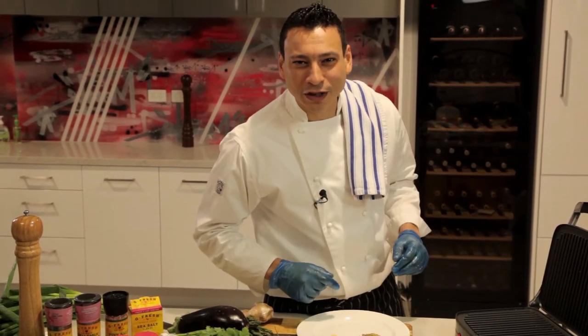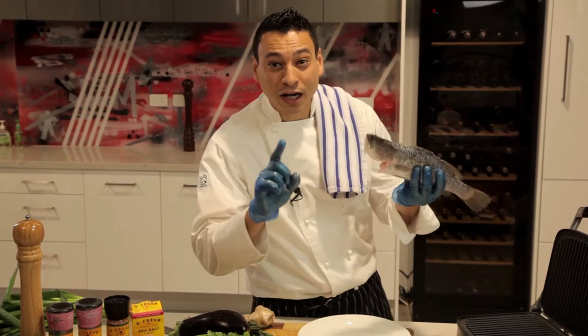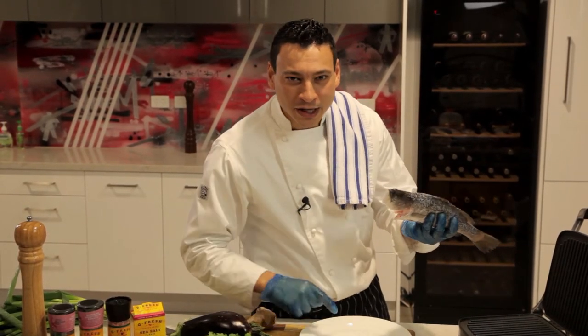Hello, family and friends. Welcome to Cooking with Chef Khalil. Today I'm going to introduce to you this beautiful local South Australian baby barramundi. He's so beautiful.